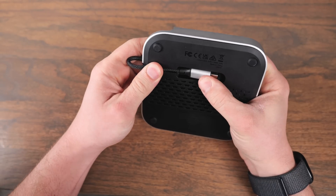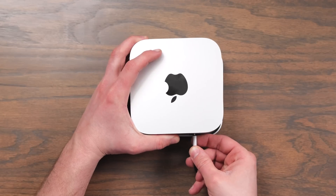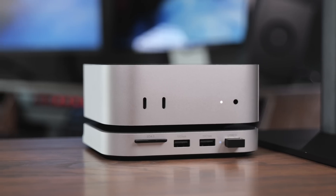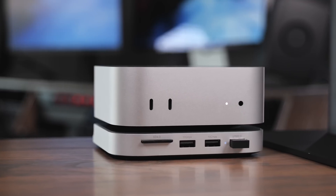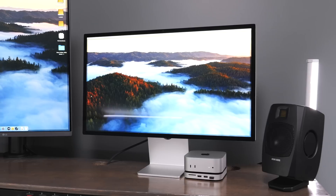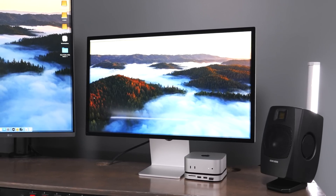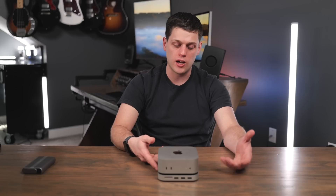The cable stores in the bottom when it comes, and whenever you're ready to set it up, all you have to do is put your computer on top and plug it in. It's worked fantastic, looks really good, and matches the computer perfectly. The stand is really for the user who wants the sleekest, most minimal setup possible while getting extra storage at a very reasonable price.